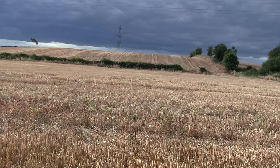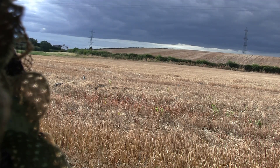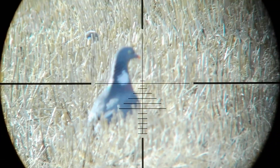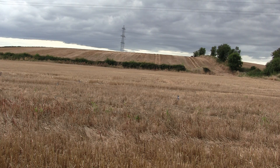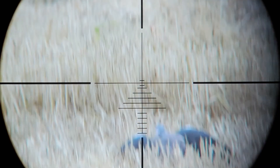I thought with the way the sky was looking I was going to get a lot of heavy rain, but thankfully it stayed a perfect evening. I'm using — I don't know what you call it — either a high shoulder shot or the base of the neck, but it seems to work well for me. That was a young wood pigeon as it doesn't have the white neck bars yet, but it has the white wing bars.